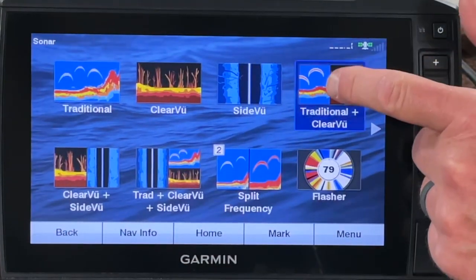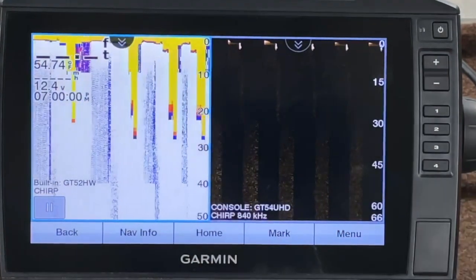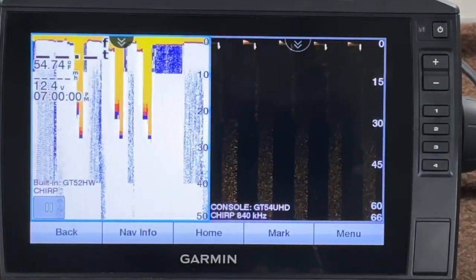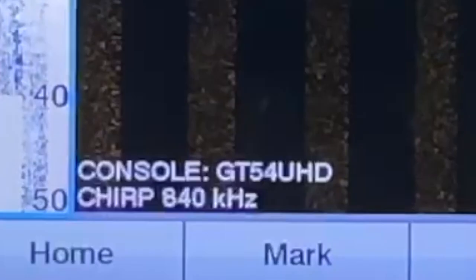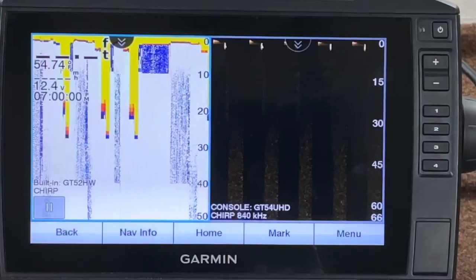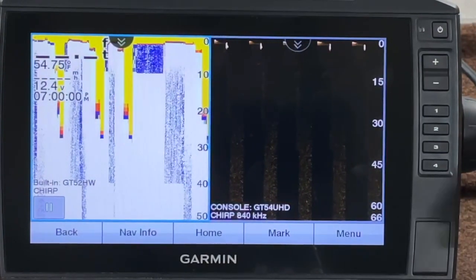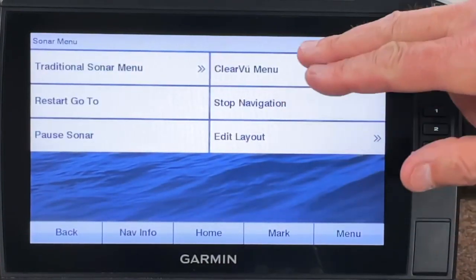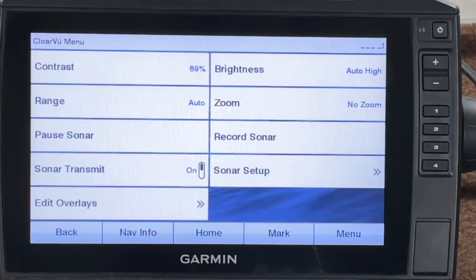For shortcut key number three, I want traditional CHIRP and ClearVü. Let's go ahead and set that to shortcut key number three. Our traditional is already set at CHIRP and our down view is at 840. This is pretty cool — you've got the GT52 on the left side and the GT54 UHD on the right side, so I'm able to look at the front and the back of the boat off of one screen. The ClearVü on this particular unit with a GT54 transducer — you don't have options for changing the frequency. If I go to the ClearVü menu, I can't change that frequency — it's on 840 kilohertz, and that's the only choice with that particular transducer.